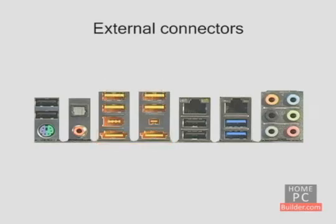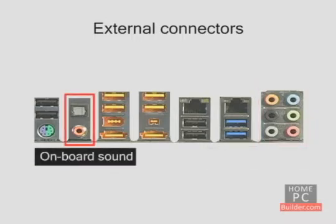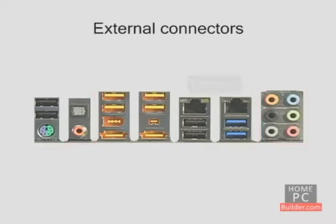A few built-in features can also be found on add-on PCI or PCI Express cards. There's an onboard sound card for connecting your speakers with digital inputs and outputs, and an ethernet port for connecting to a home network or high-speed cable or DSL modem. This motherboard has two ethernet ports.